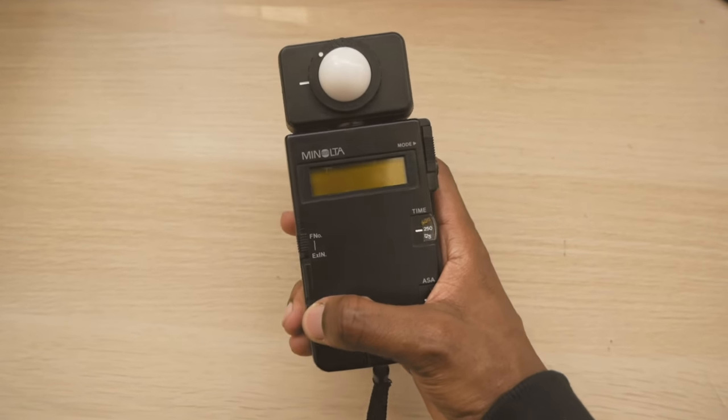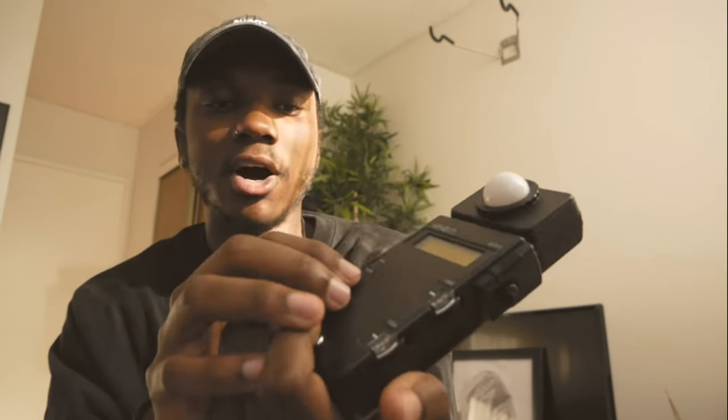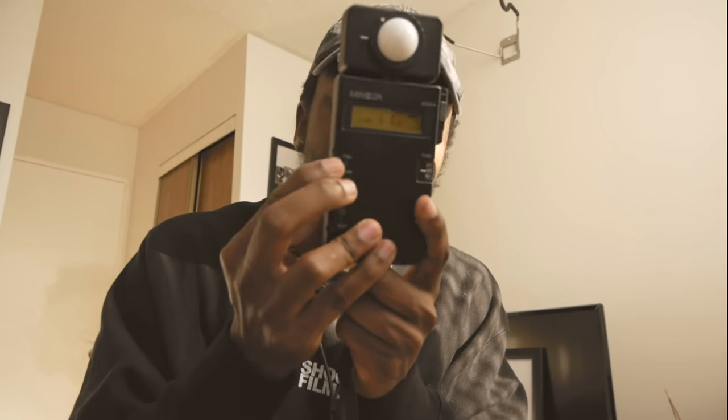This is the Minolta flash meter — about $50, you can get it online. This is how it looks when you turn it on. When you have the light meter in hand, you turn it on and put it on the f-stop setting over here — that's the setting you put it on. It's just a knob over here.